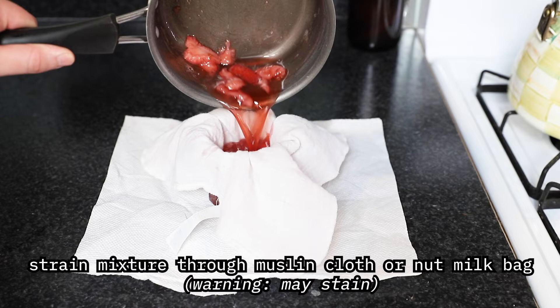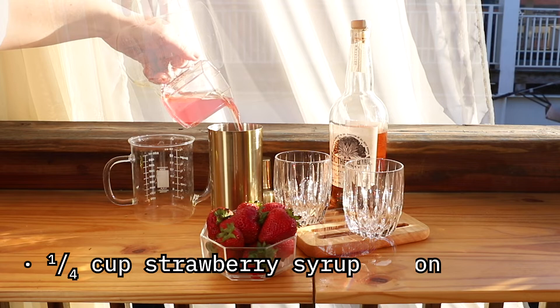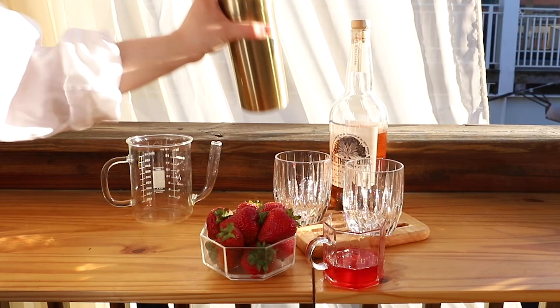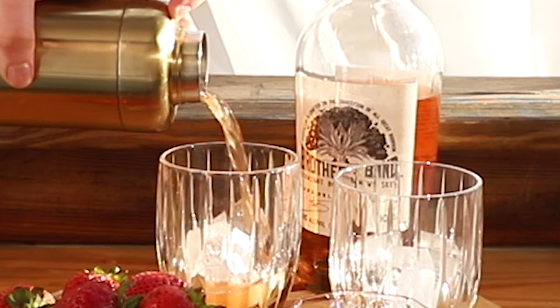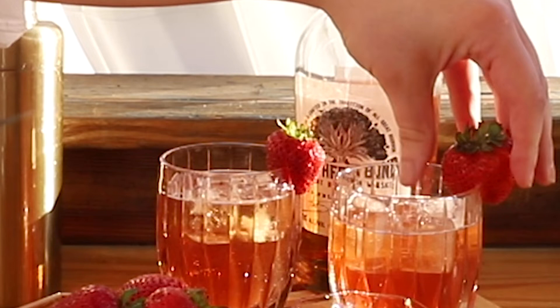To mix it all up: about one cup of black tea, about half a cup of Brothers Bond Bourbon, and a quarter cup — half the quantity of syrup I made. I shook that all up in a shaker with some ice to get it really nice and cool, poured it over ice, and finished it off with a squeeze of lemon. I love all my cocktails to have some acid component — it really helps balance out the alcohol flavor and makes it easy to drink. I garnished it with a little strawberry.